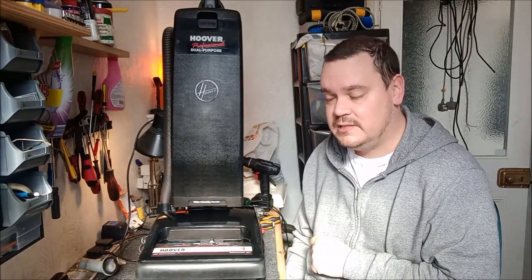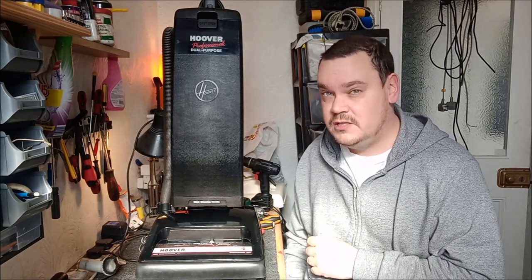Well, hi there! You join me on an unusually bright sunny day here in South Wales to look at the Hoover Commercial C1417. I've got a few bits to do on this so let's crack on.